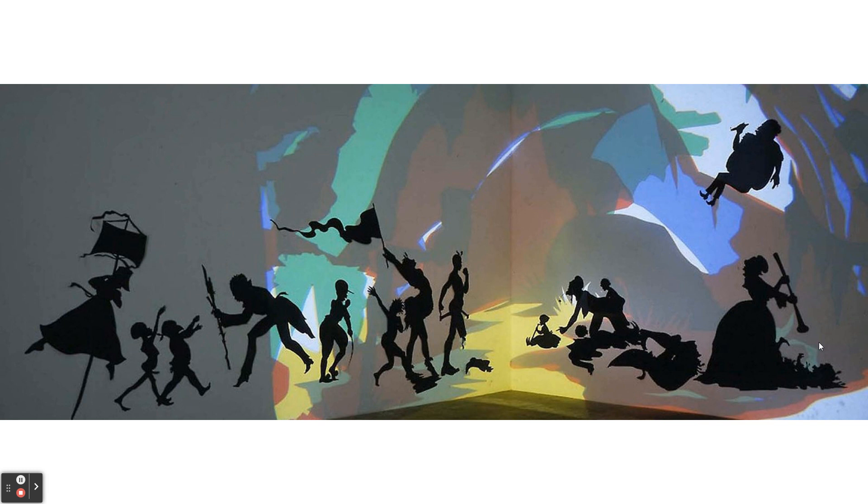That is the end of those three artworks. This video will be posted online if you missed anything, and if you need to go back and look at anything or do the identifiers, it's all under Unit 10.